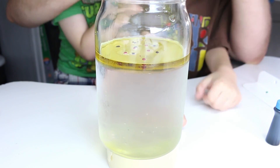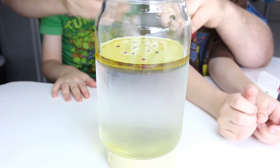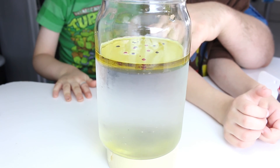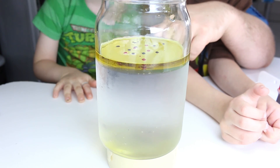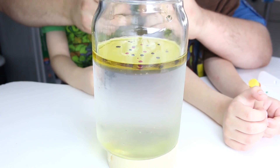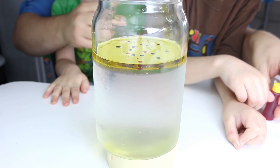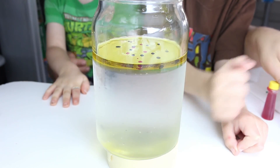Now let's put some green in there. It looks like teeny sprinkles! One, two, three, four. Be careful — don't hit it, okay? It could have a dramatic effect on the results of this.